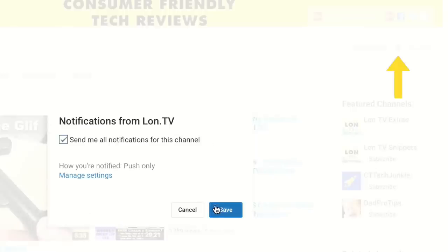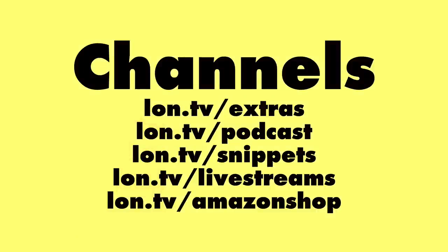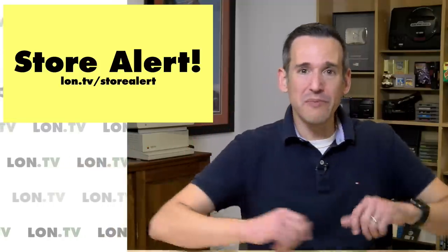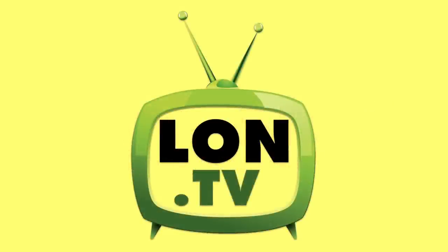If you want to be notified every time I go live or post anything on this channel, click the bell to get those notifications. We have other channels you can find me on, including my Amazon page at lon.tv/Amazon shop — if you follow me there you'll be notified when I go live on Amazon as well. If you want to engage with the channel, you can sign up for my email list — I'll probably let you know the next time we have one of those deal live streams. We have the Facebook group, which is growing every day — a great place to connect with me and other viewers at lon.tv/Facebook group. And we have my store at lon.tv/store where we sell previously used items reviewed here on the channel for prices lower than new. If you want to be notified every time we add something to the store, go to lon.tv/store alert.